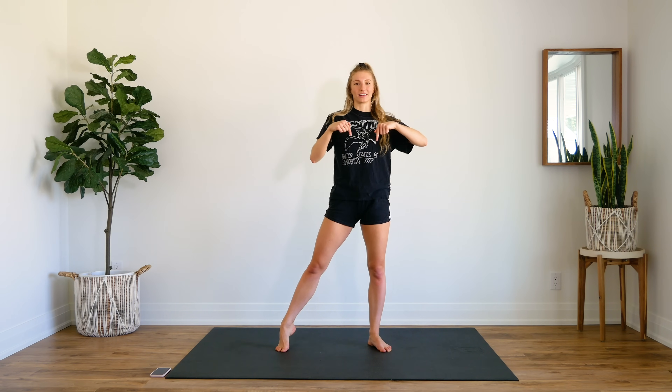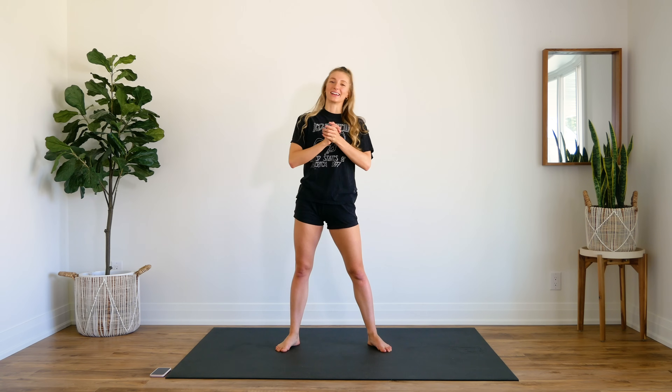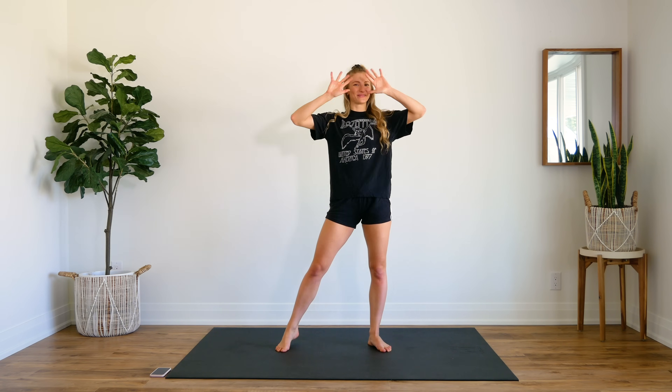I hope you guys enjoyed this workout. If you did, make sure to give it a thumbs up. Let me know how you did in the comments down below. If you're new here, make sure that you hit that subscribe button, and also turn on your post notifications so you don't miss another workout from me. I will see you guys very soon. Bye!